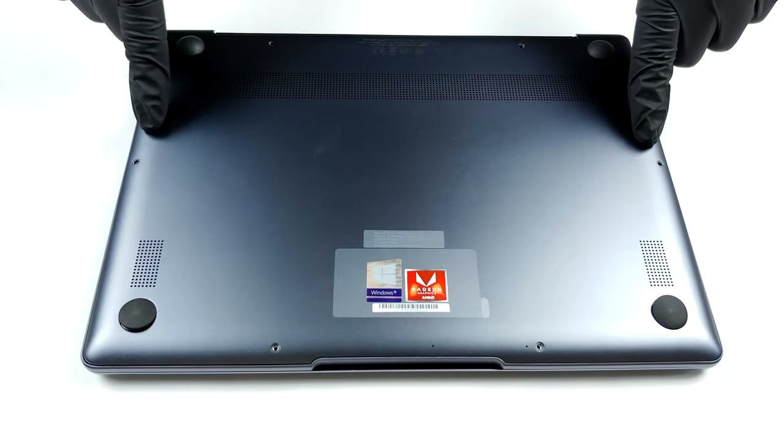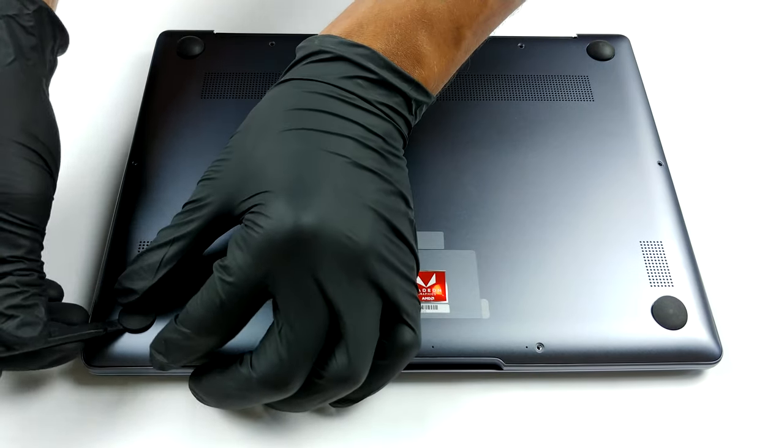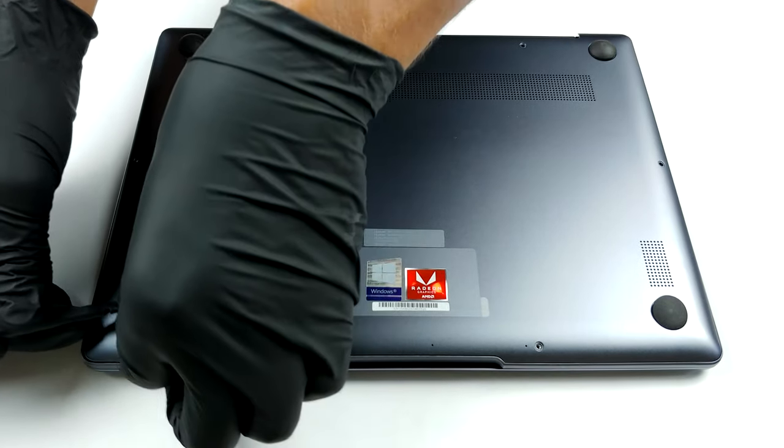Hello, this is Laptop Media, and today we will show you how to open the AMD version of the Huawei MateBook 13 2020 and what's inside of it.